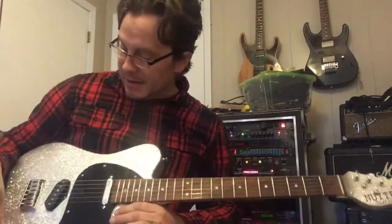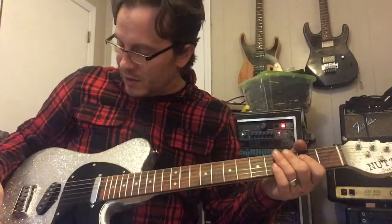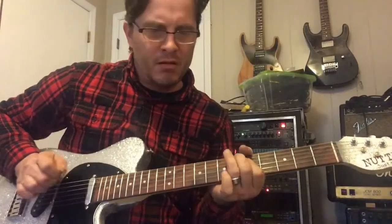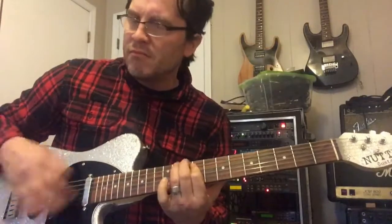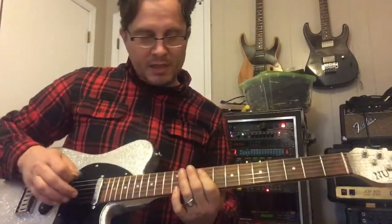As you guys can hear, it obviously does that country thing very, very well. Both pickups together, or just the neck pickup.